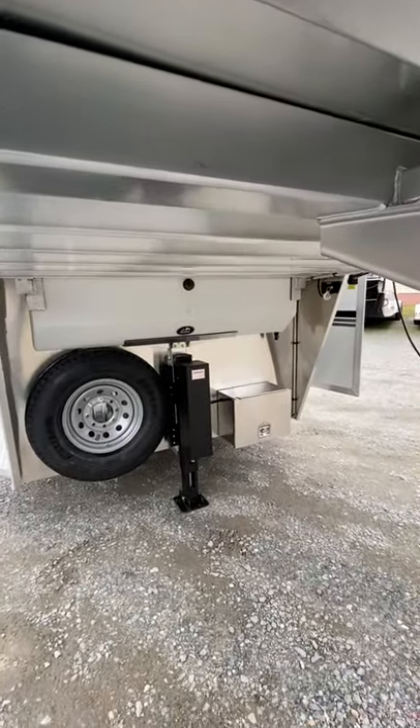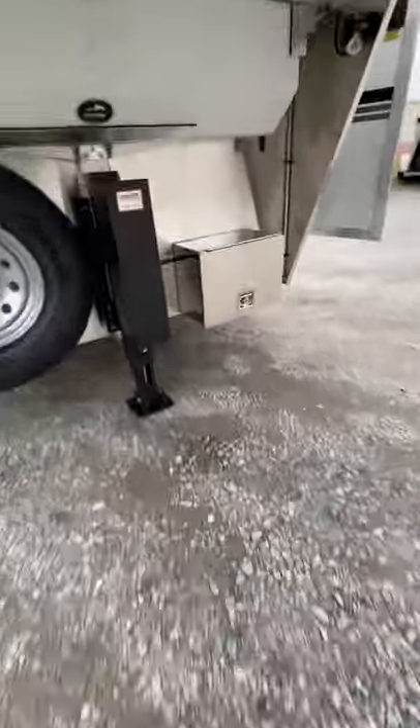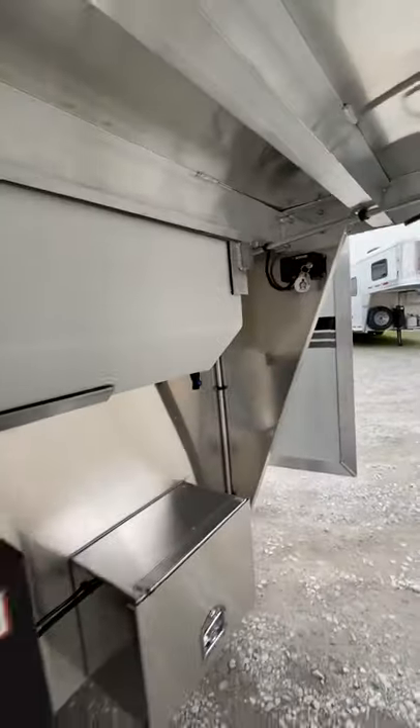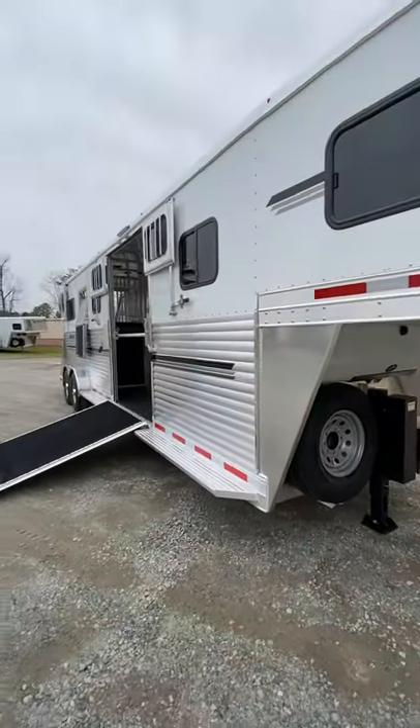It's got a water tank, hydraulic jack, full set spare, and there's a battery here in this battery box. It also has full-length running boards.